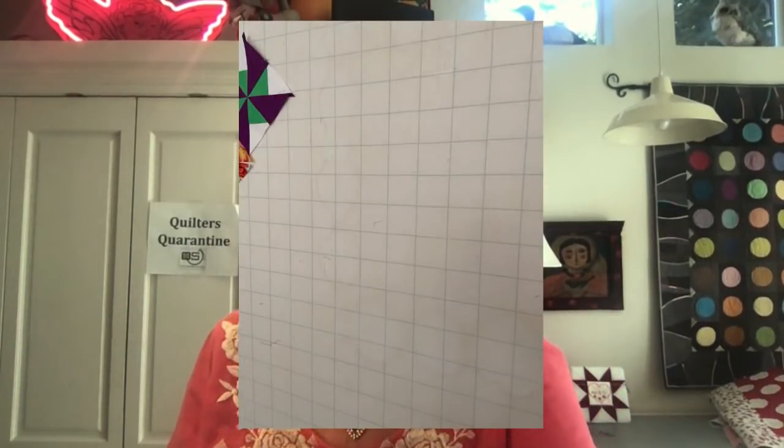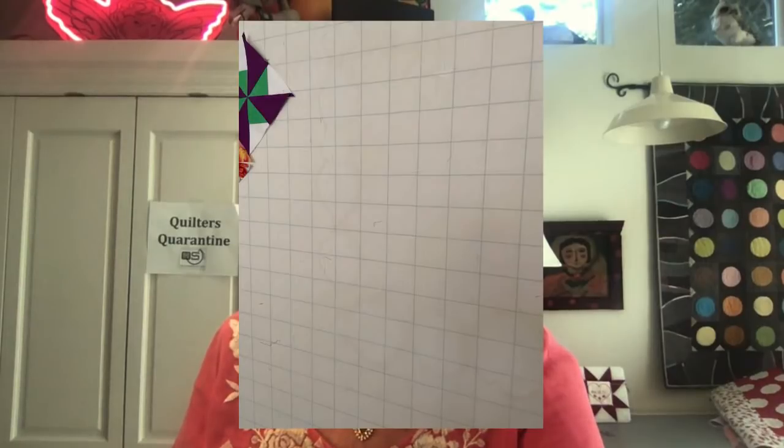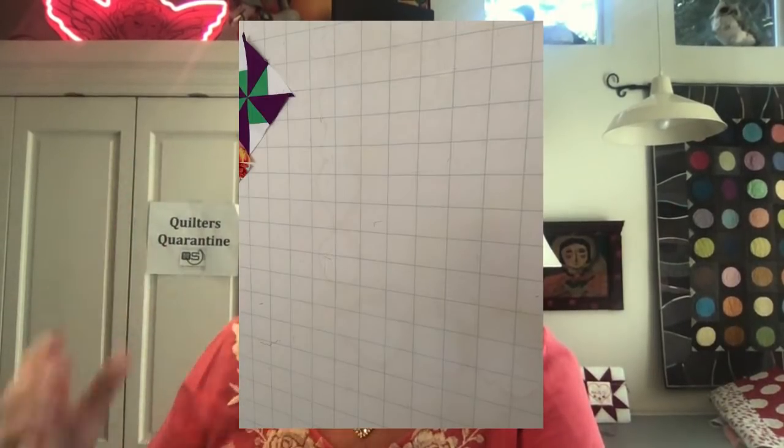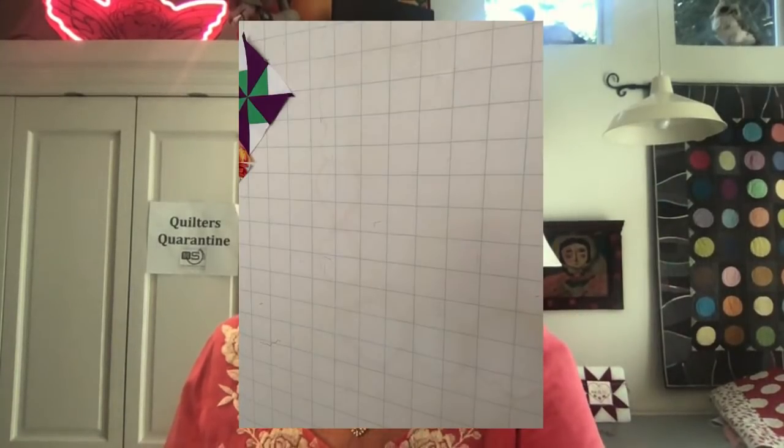Let me talk about my design wall — it's a gridded flannel. I had everybody call Eddie's Quilting Bee in Sunnyvale, California. His mom designed it and it sits on top of a penetrable surface — Sellotex, which isn't sold anymore. You want something you can pin through — like insulation tile or ceiling tiles. I called Eddie and he said he no longer carries a ton of it but he can get it from EE Shank, a distributor, and he'd be happy to set you up with this gridded flannel.